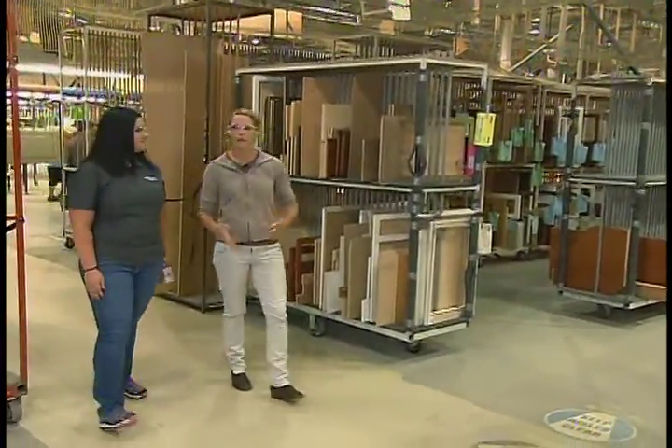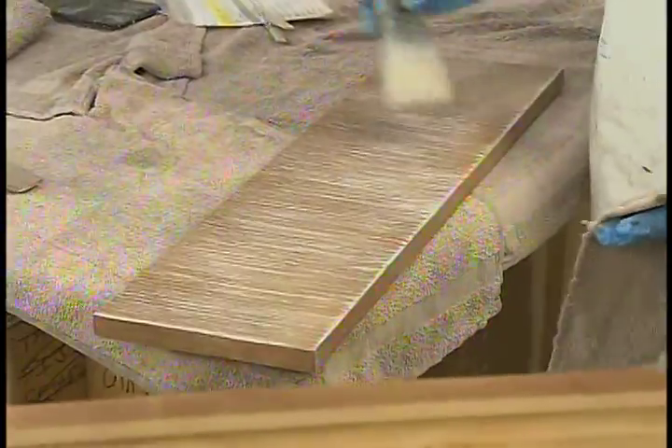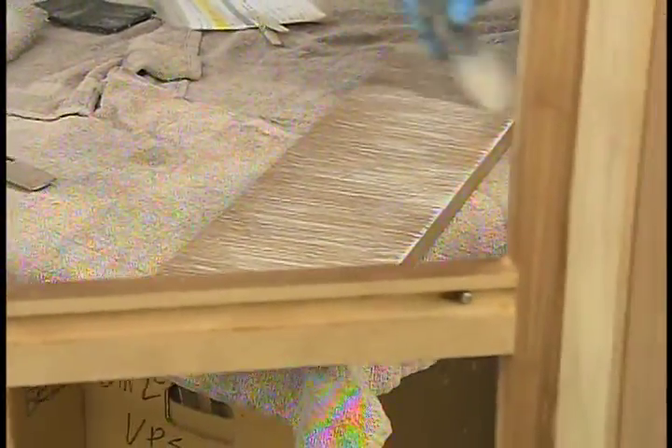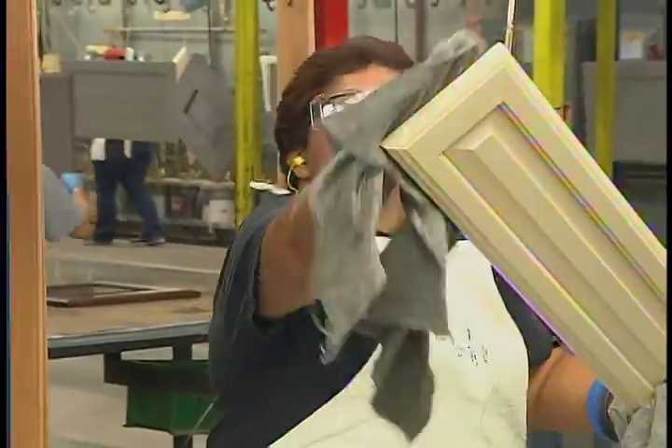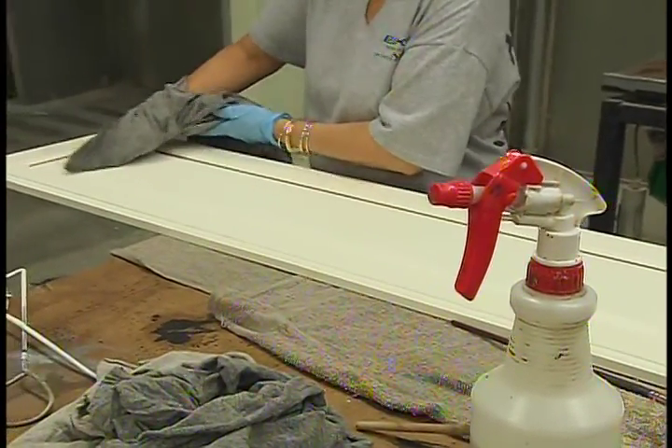Finishing is obviously a huge part of the process. It's the first thing you see when you walk into somebody's kitchen. There's a wide range from very basic stains and paints that you can choose from, as well as some specialty finishes — the glaze process is a spray and we hand-wipe that off.